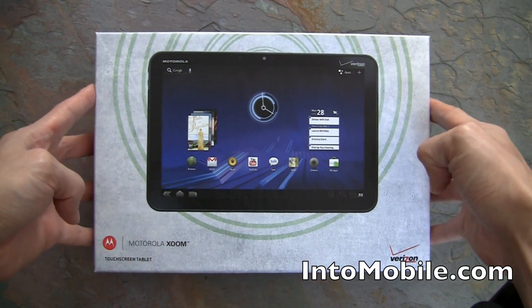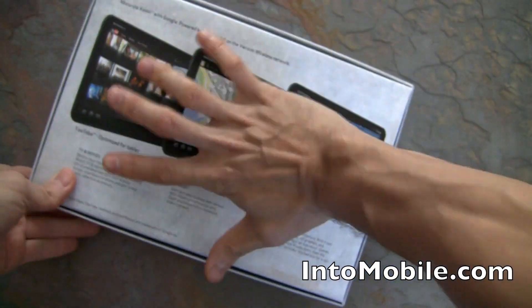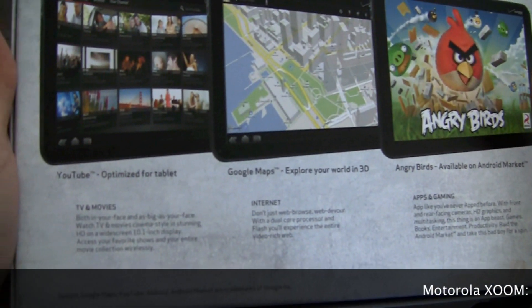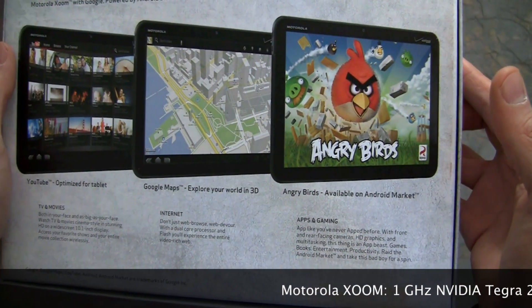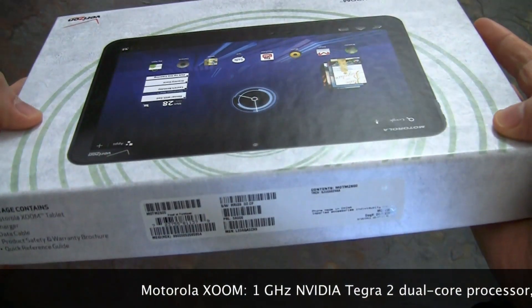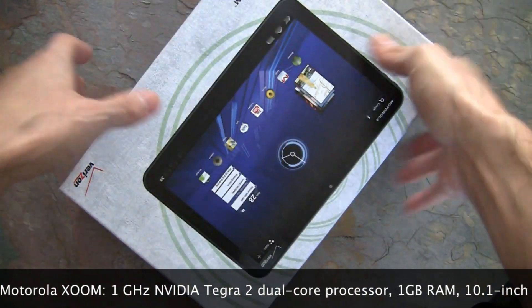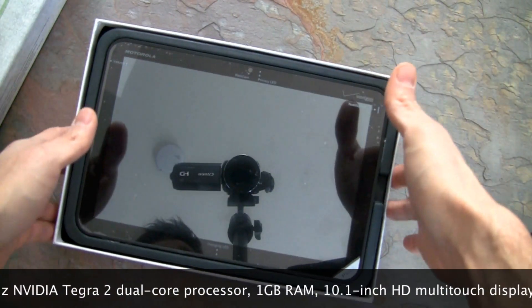We're gonna go through a little unboxing process. Taking a quick look at the packaging — nice and thin. The packaging is pretty big because this is a 10-inch tablet. The back shows you it's optimized for YouTube, Google Maps with 3D buildings, Android, and of course Angry Birds.